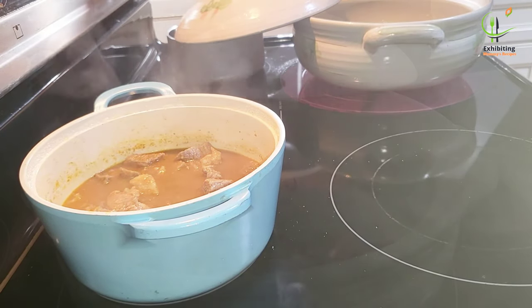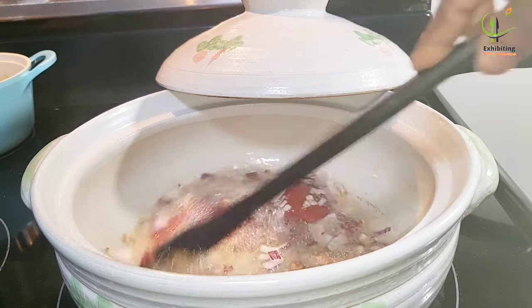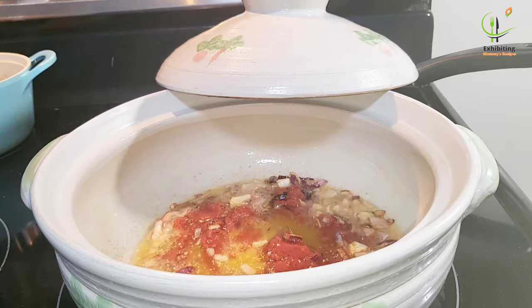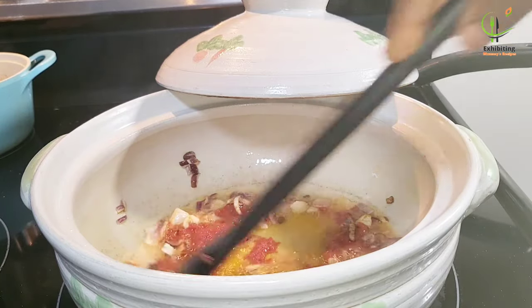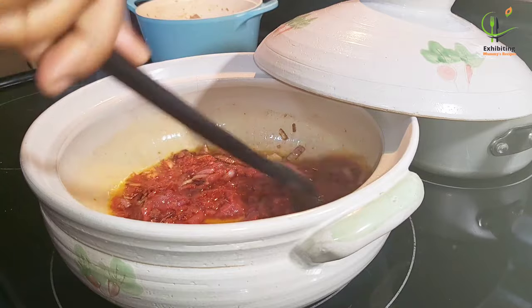Now I'll get back to the pot where we are going to prepare the rice. I'll add my tomato sauce, then my tomato paste. Give it a gentle stir and let it be on fire for some time until it is ready.